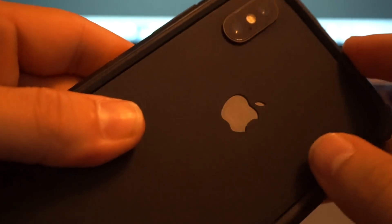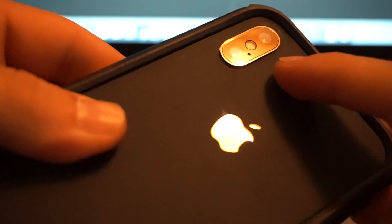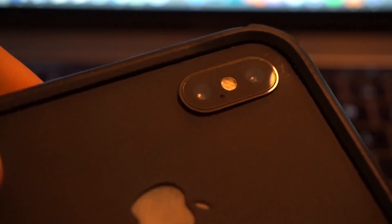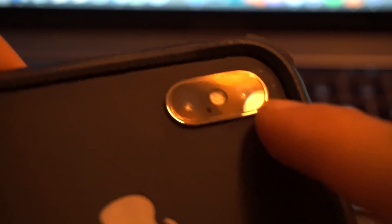The skin sits really well on the iPhone with the case, and that's your original Apple logo showing through. The camera cutout, as you can see, is literally laser-cut precise.